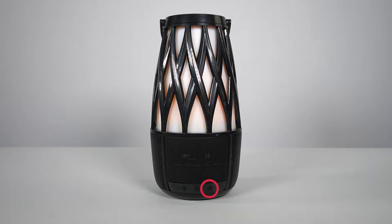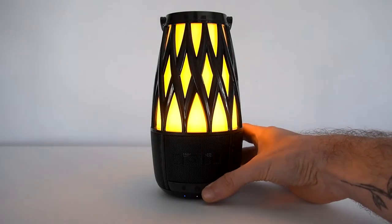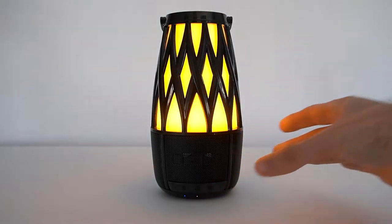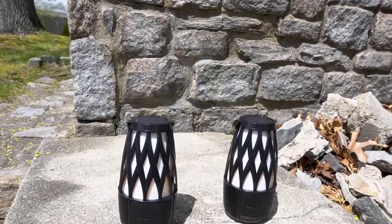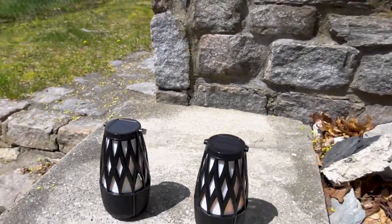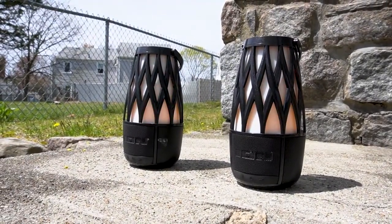The lights button is for changing your speaker's light mode. When you power on the unit, it'll default to flicker mode, but you can change this to three solid color modes: max brightness, medium brightness, and low brightness. Pressing the lights button once more will turn the light off. The Tahiti speakers also feature a solar panel to help extend the battery life on sunny days outside. For best results, make sure to place your speakers in an area that receives at least three hours of direct sunlight per day.